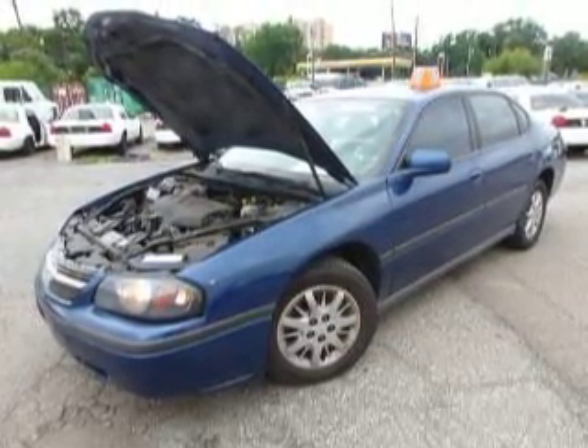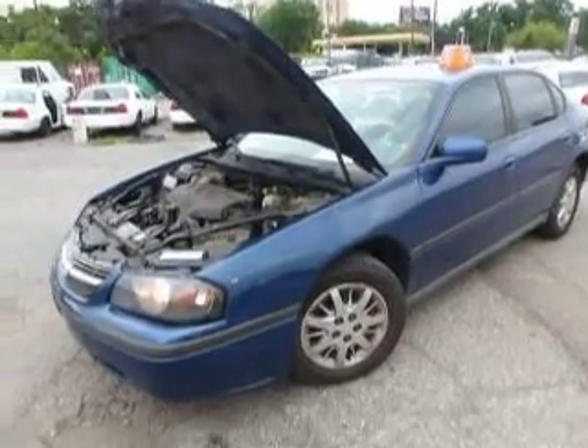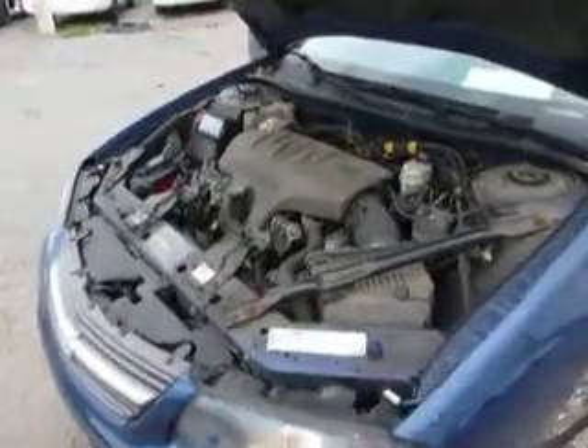Lot 4609 starts, runs, moves in forward and reverse, turns and stops. AC blows cold. Power windows and locks work.